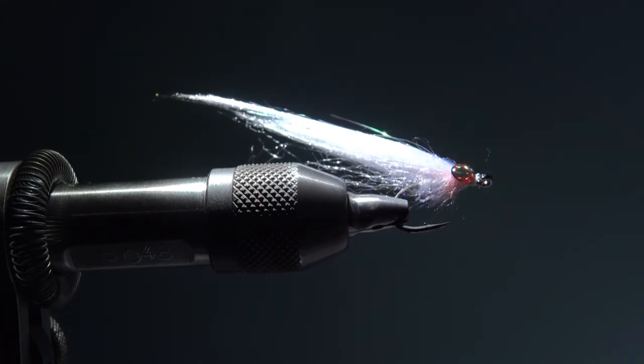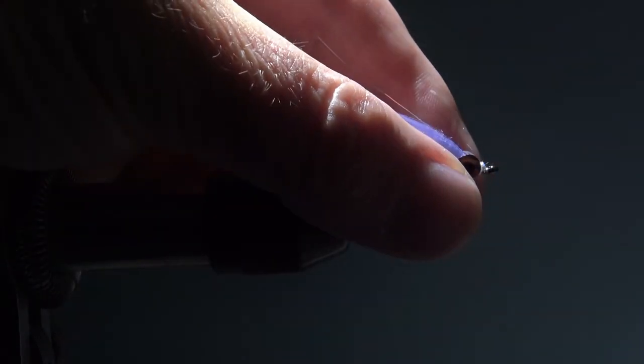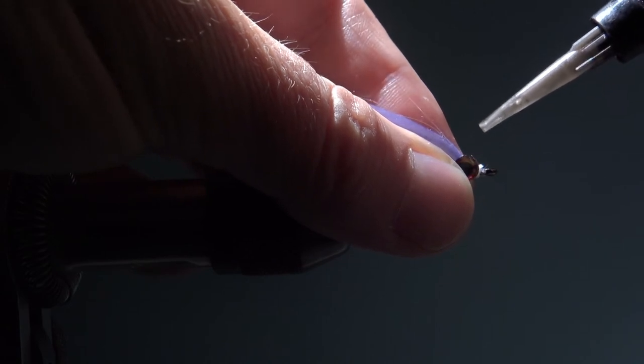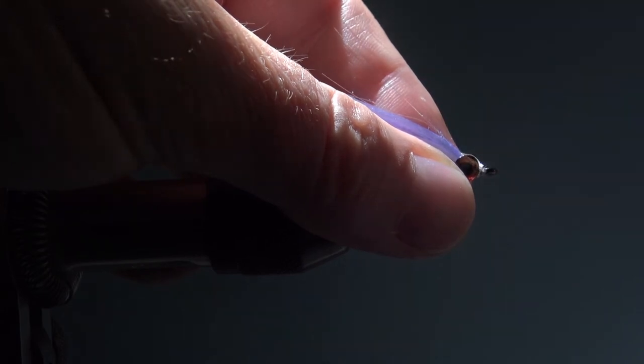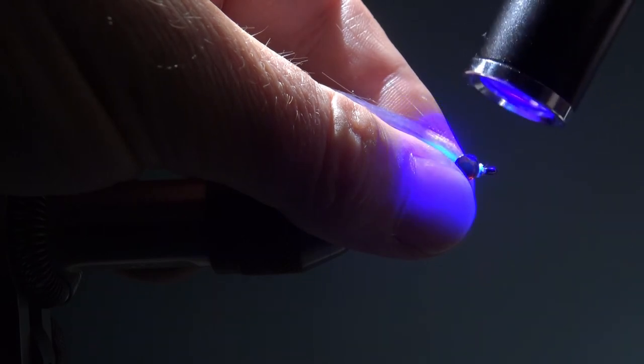Place your eyes and then secure the eyes with some UV glue. Hold the eyes in place and then place the UV glue between the eyes, and cure it to keep them in place.